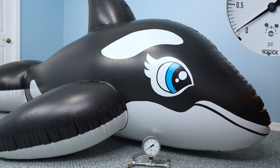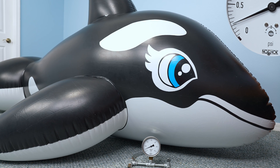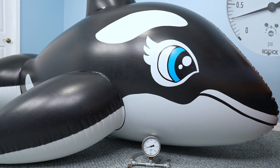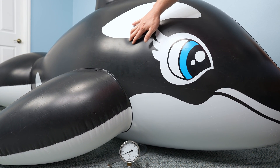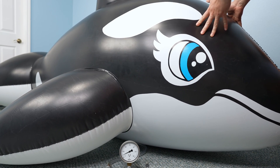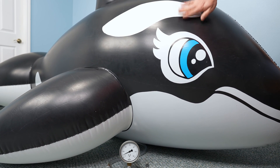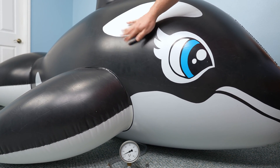Next, I attempt to inflate the large whale to the same pressure the small one is rated for. It seems way too tight — in fact, I am not even able to get close. The whale just keeps growing bigger at just above 0.3 psi. With all that additional surface area, the same pressure can build up much higher tension forces in the material of the toy, making the toy feel much tauter and causing the vinyl to stretch. This is why larger inflatables are more susceptible to bursting from overinflation — the same air pressure causes more stress. To achieve the same tautness, the toy does not need as much air pressure. Notice how much higher-pitched the squeaking sounds when rubbing the larger toy, despite it being at a much lower pressure.